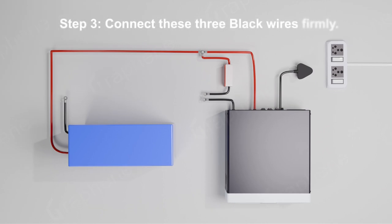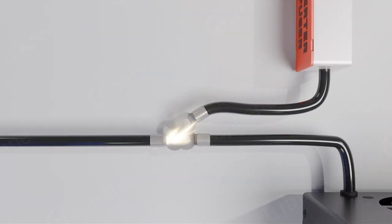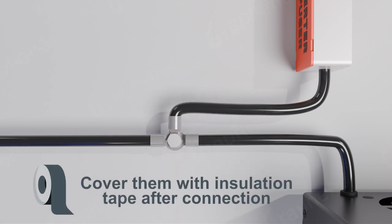Step 3: Connect these three black wires firmly. When you see sparks, don't panic — it's normal. Cover them with insulation tape after connection.